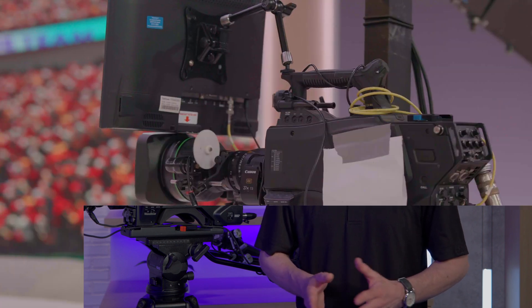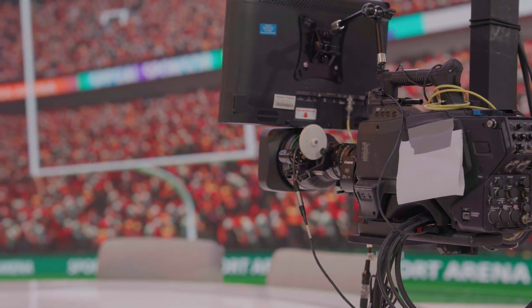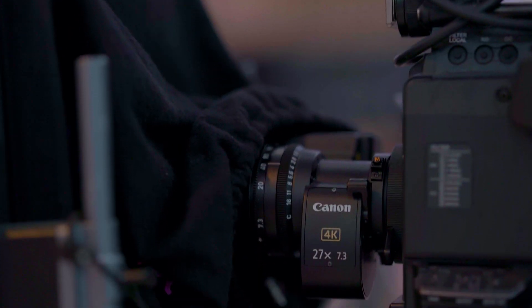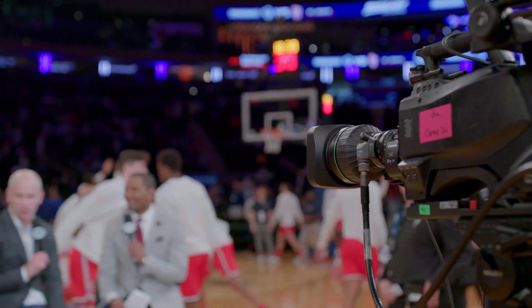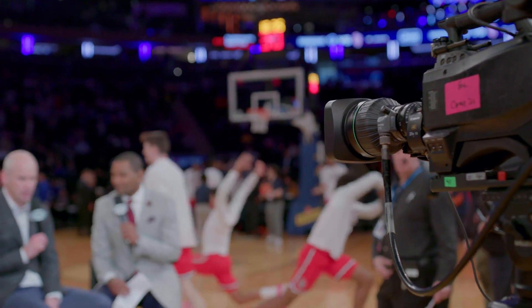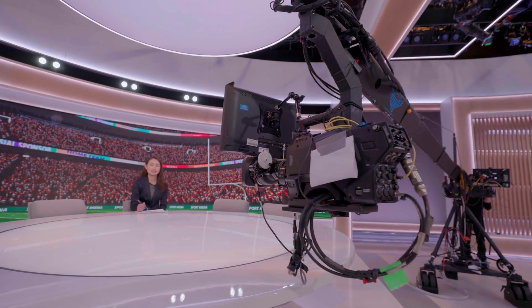The lens is designed to be portable, with the mobility of a conventional ENG lens. The 27x zoom ratio, typically only available in 2/3 inch box lenses, is now offered in a portable lens. The CJ27 is a lightweight alternative that keeps a camera system compact, and its lightweight allows it to be used on a handheld camera or on a remote jib arm.